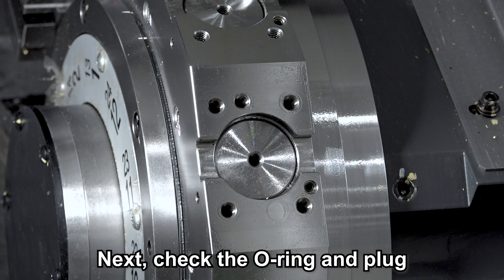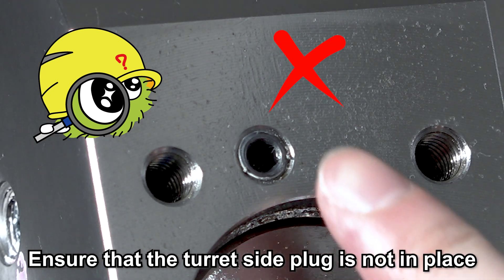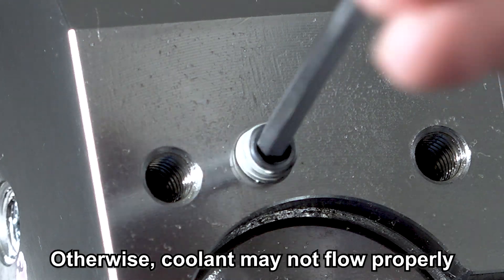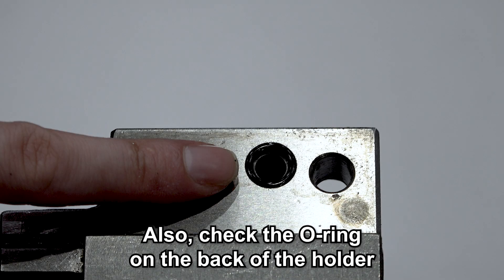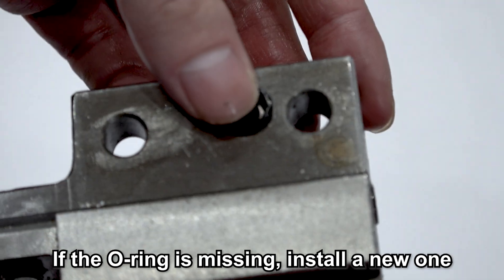Next, check the O-ring and plug. Ensure that the turret side plug is not in place. If there is a plug, be sure to remove it — otherwise, coolant may not flow properly. Also, check the O-ring on the back of the holder. If the O-ring is missing, install a new one.